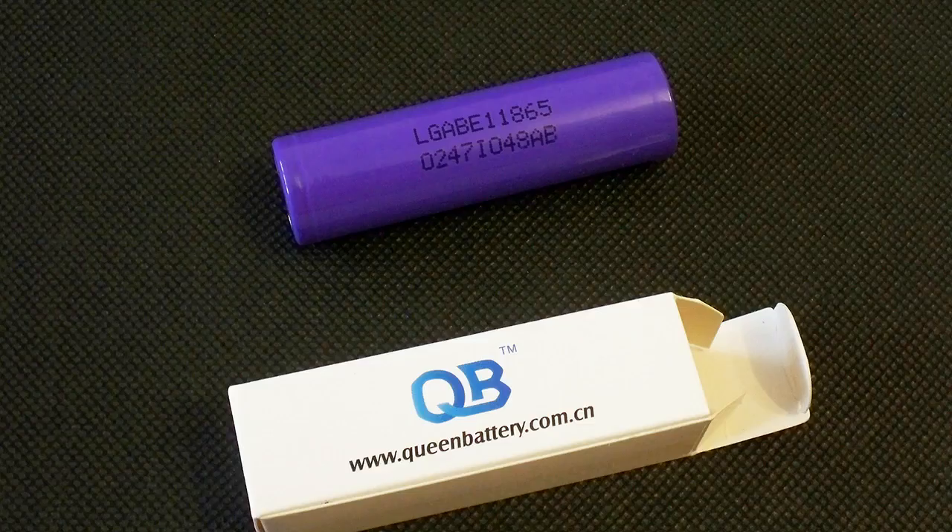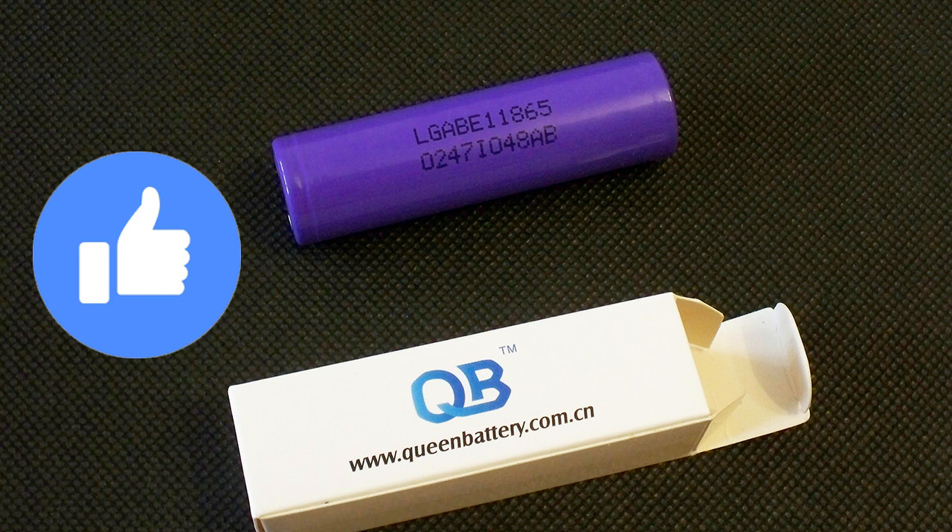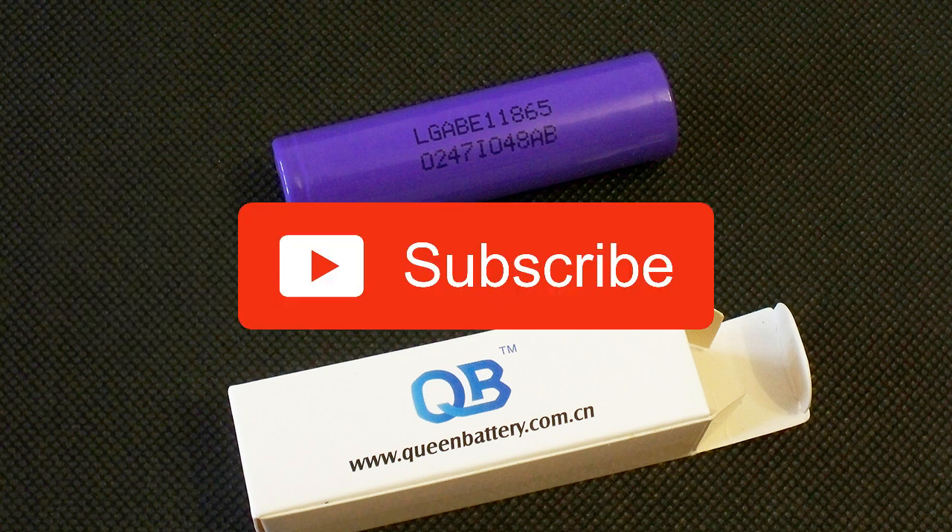So the LG E1 is an interesting cell for those who need a high voltage, low drain cell. That's all I can tell about this one. Like this video if you find it useful and interesting, subscribe to my channel, and leave your thoughts in the comments. Bye bye.